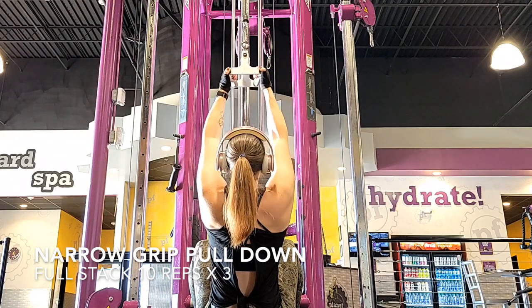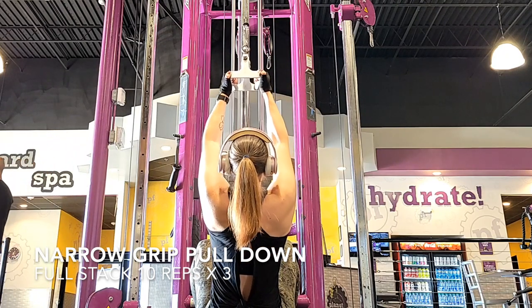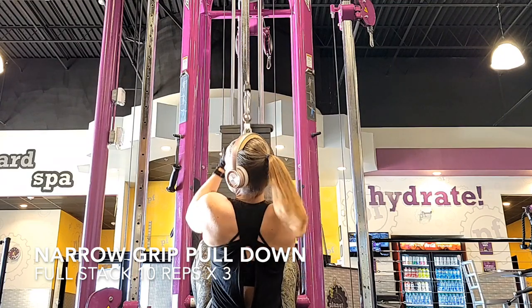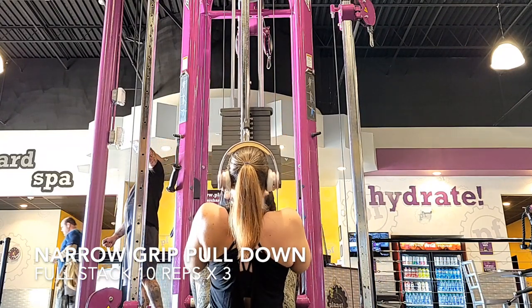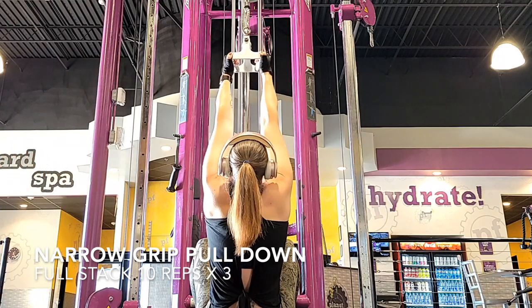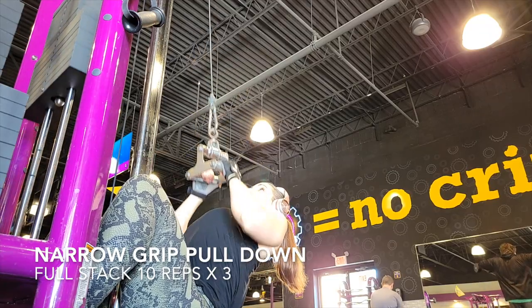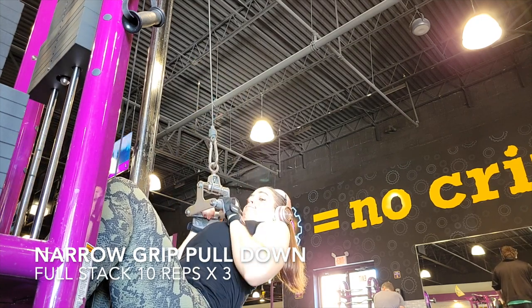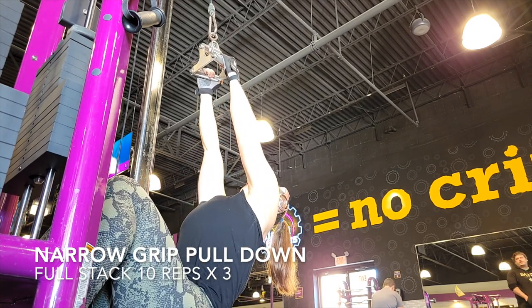First exercise, we're going to be working our back — we're doing the narrow grip pull-down. I'm using a full stack. I like to go on the floor, but you can do this on the bench too. Make sure that your arms are close and together, not super wide, and you are really squeezing your lats and your back muscles as you pull down and release slowly. The goal is not to just pull down a weight — it's about having that mind-muscle connection. Pull the machine to your chest, not down to your waist and not over your head. Hold and squeeze, and you're really going to feel this working.